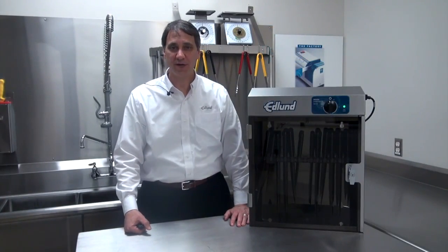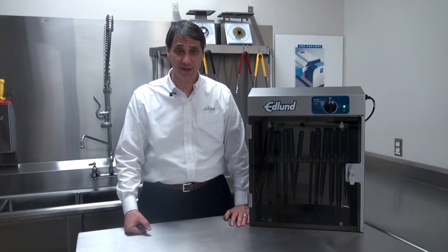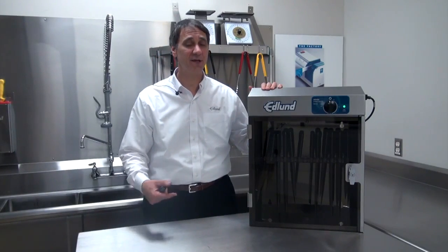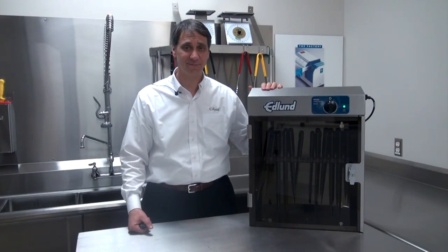Hi, I'm David Sebastianelli, Vice President of Sales and Marketing at the Edlund Company. And today I'd like to introduce you to our new knife sterilization cabinet, the KSUV-18.